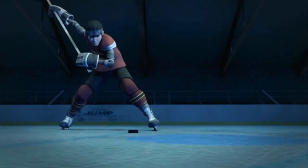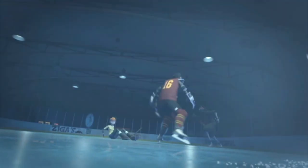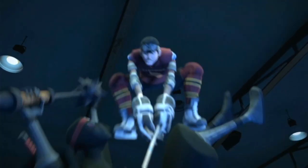The second time we come upon Casey, he's that same kid but we see him at hockey practice. He has to encounter all these ninjas and he does well because he's in his own element on the ice.